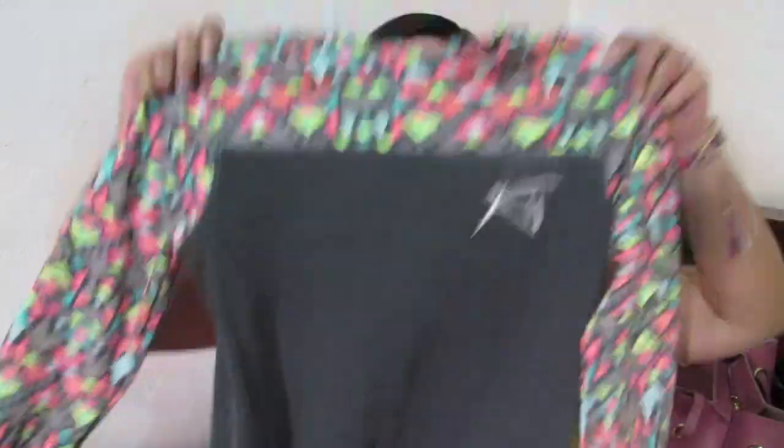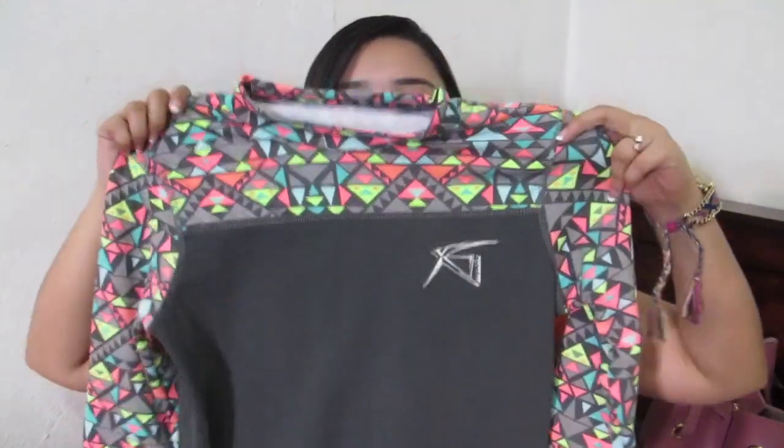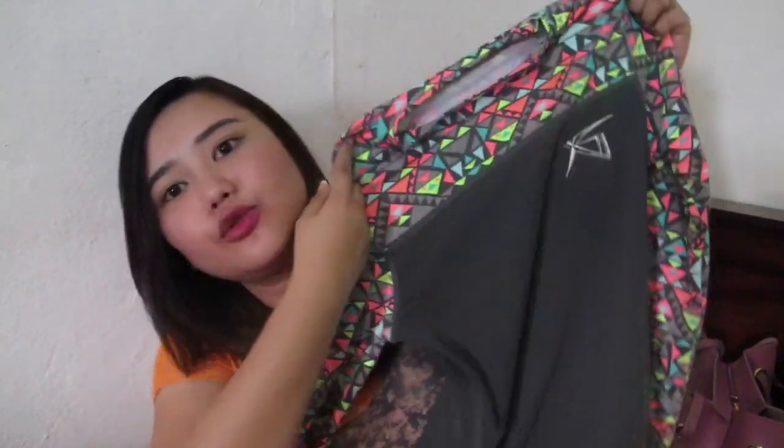Now for the clothing items — almost done! The first clothing item is a rash guard. The quality is super nice. It costs P400 and it's overrun.